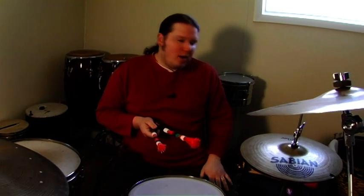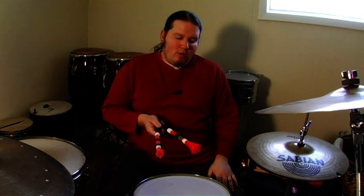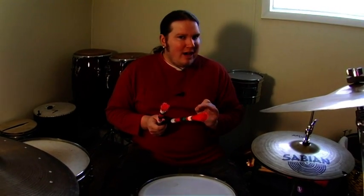Some benefits to using the hot rods is softness. They're not quite as soft as brushes, but you can still use them in an acoustic setting where you need to be soft, and you can't overplay an acoustic guitar player or a keyboard player that's playing light. But you can also get a little bit loud with them — not quite as loud as drumsticks, but you can use them in more of a club setting where it is a little bit louder. It's just a change of sound.